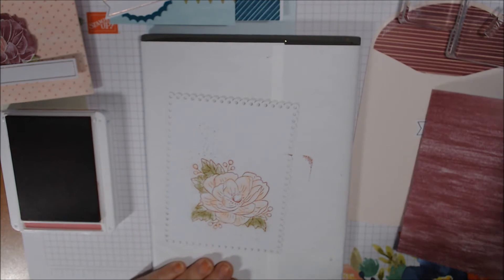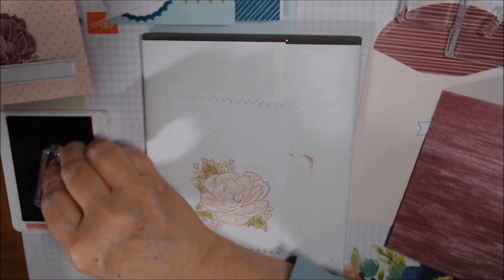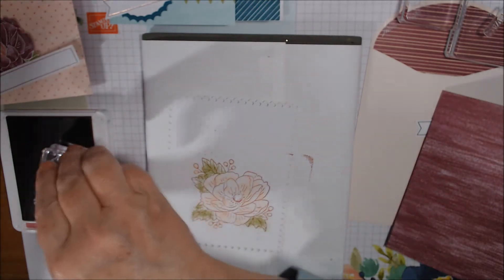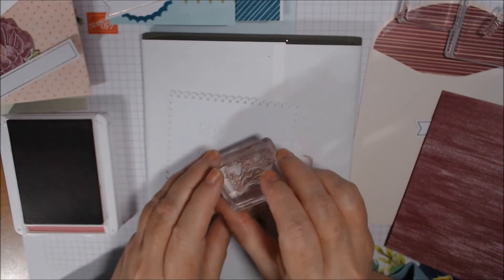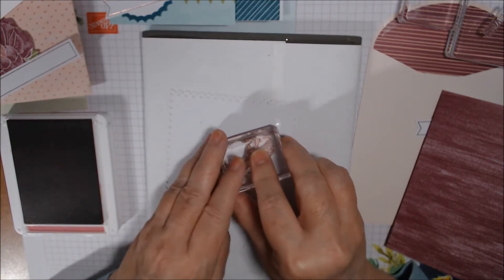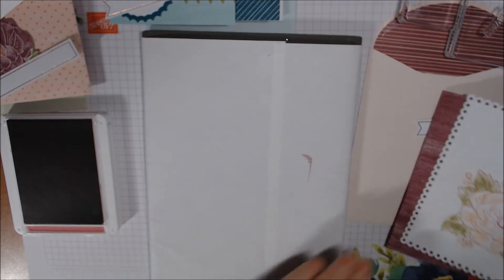Then there's this other flower stamp, and in the instructions picture they have it coming out the top. So I'll find that indent and position it right in there. There we go - isn't that gorgeous? So pretty! And that's all we have to do to that card piece.